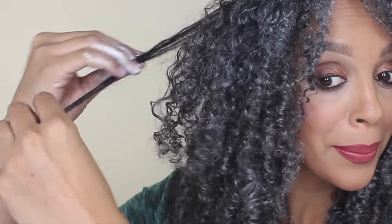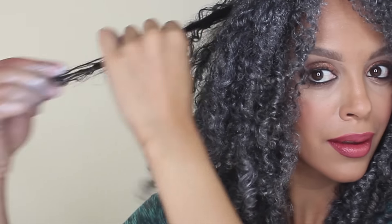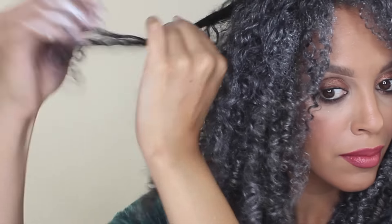But it's a fun way to test out a shade before committing to it. For this particular shade, it can be used for touch-ups if you do rock salt and pepper, for a fun ombre style, Halloween, a photo shoot, or if you just have an audition that requires gray hair.